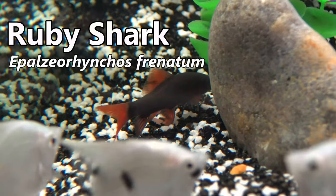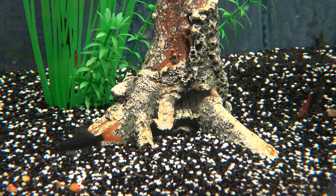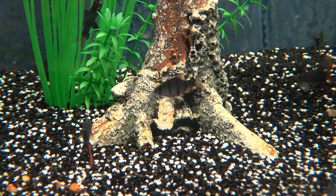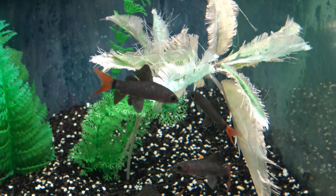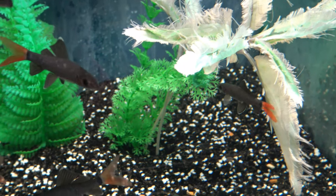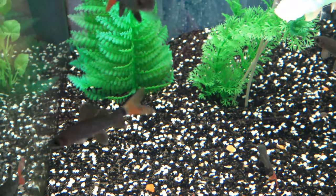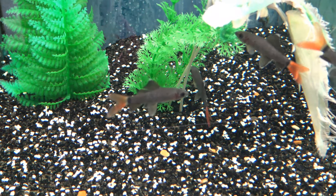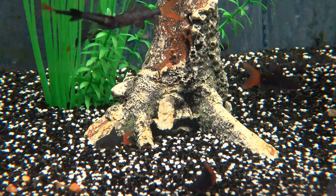Easily confused with its close relative, the ruby or rainbow shark, however its distinctive features are its jet black body and jet black fins apart from its bright red tail. Interestingly, these fish have a white point to their dorsal fins when they're juveniles, and as they mature they go completely black with their scales displaying an iridescent green hue.